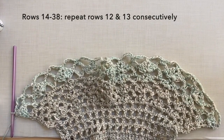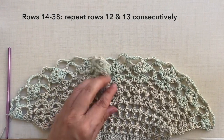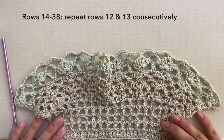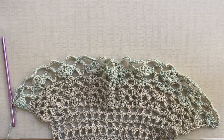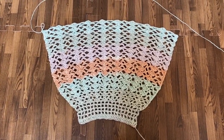Rows 14 to 38 — or until your desired length — just repeat rows 12 and 13 consecutively. I'm going to continue my work, I'll be cutting off the video and I'll be back when I'm done with row 38 to show you the next step. And this is now what the piece looks like after row 38.